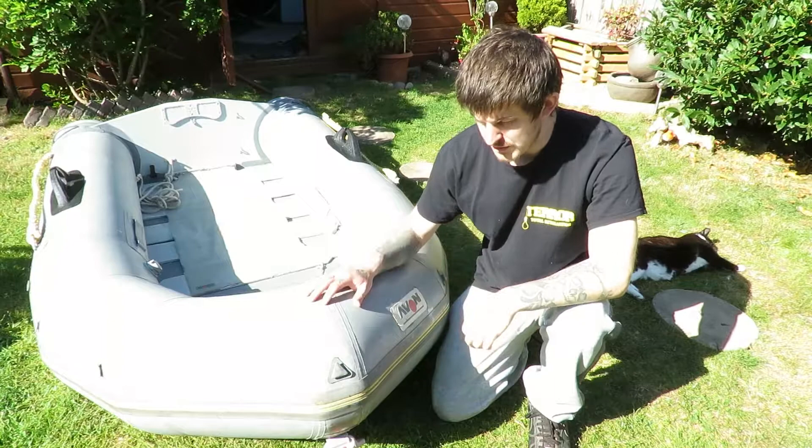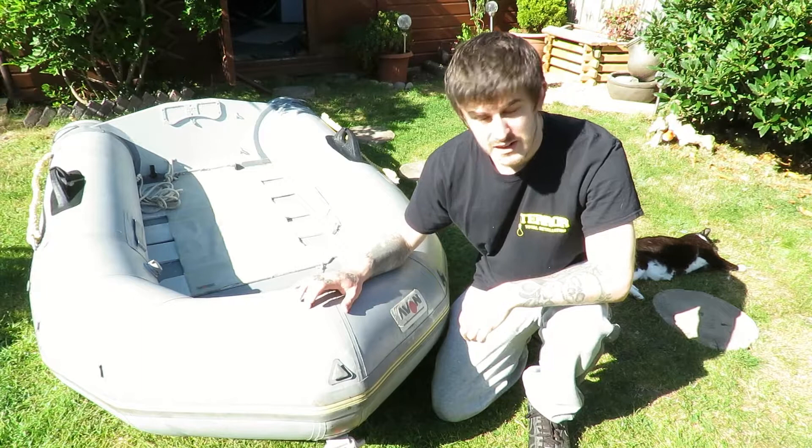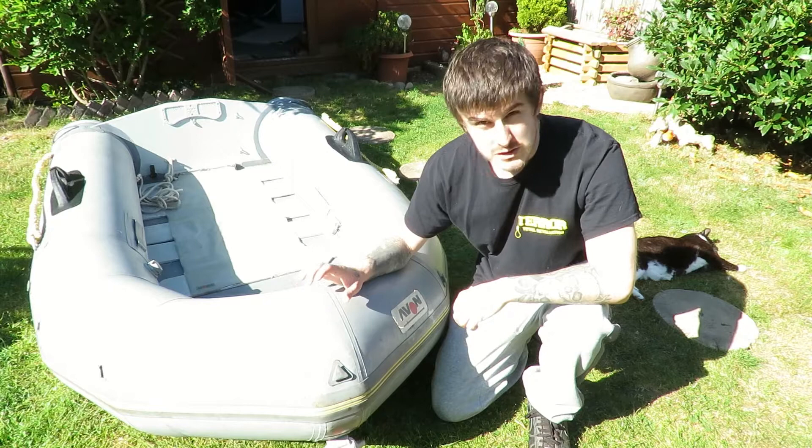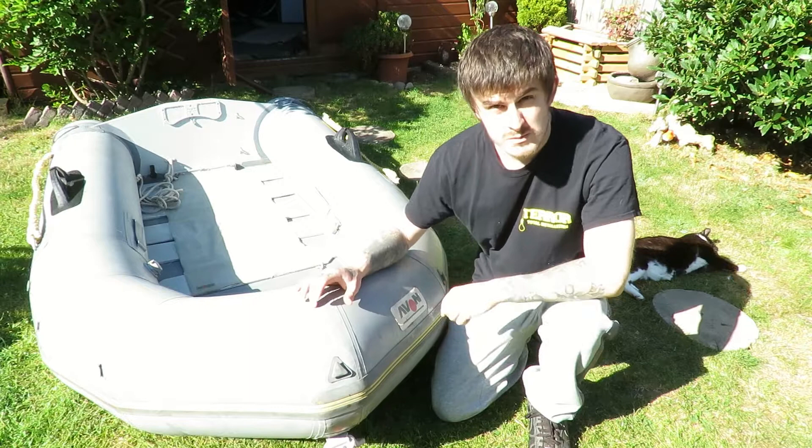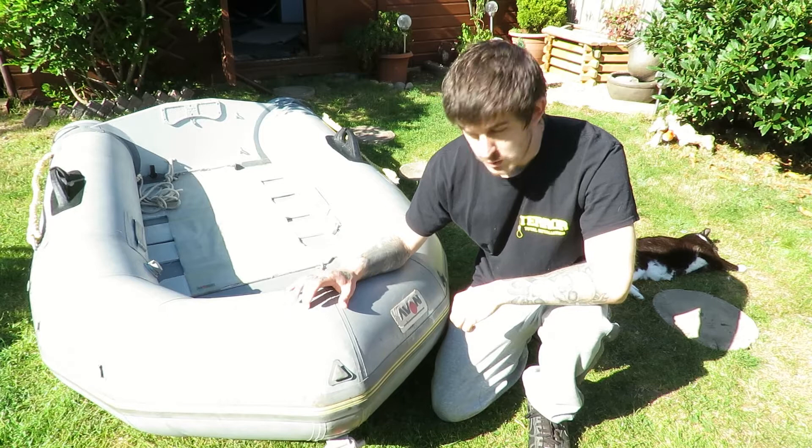Alright everyone, I thought I'd just do a quick video on this Avon inflatable boat that I got for free. I believe it's called the Avon Rover. It's about 9 foot in length. The cool thing about it is it's made by Avon, who are the same company who make all the gas masks and stuff — Avon Rubber. They're quite a sought after brand, real decent inflatable boats.